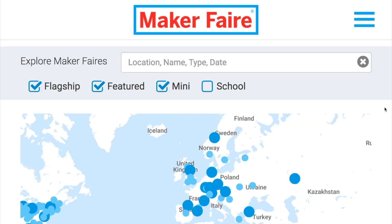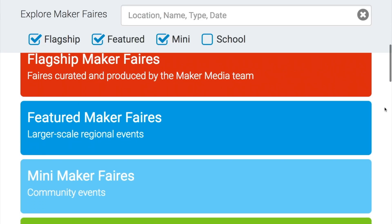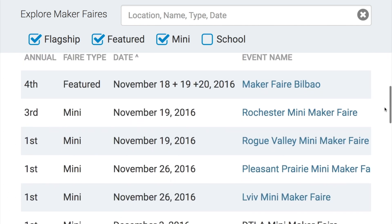Maker Faires! This weekend we have just three Maker Faires happening, including Bilbao, Spain; Rochester, New York; and the first ever in Ashland, Oregon. If one of those is happening near you, you should go check it out.